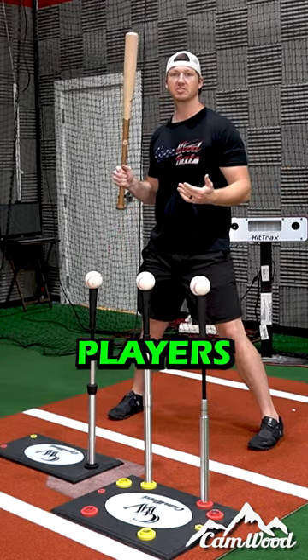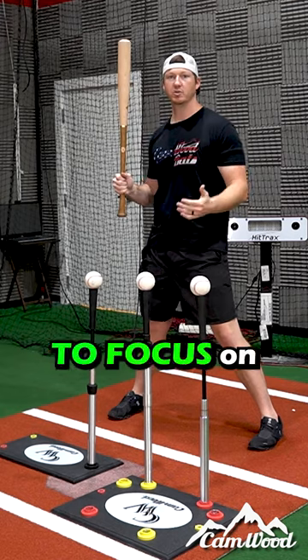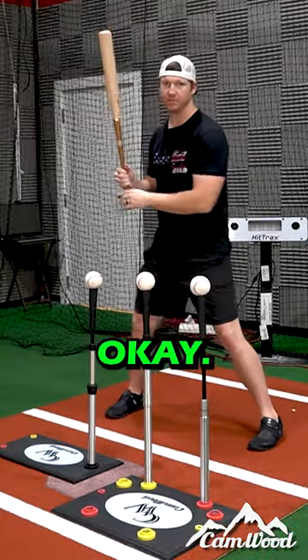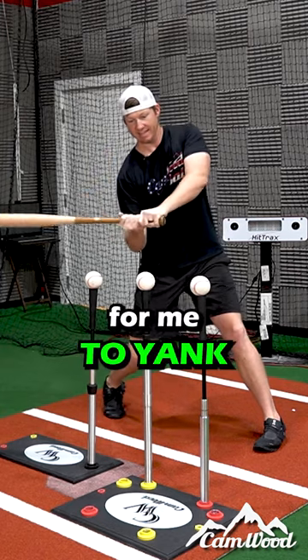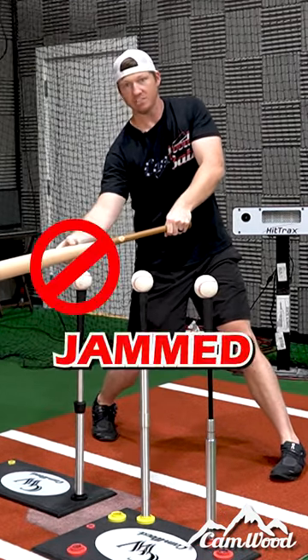The big issue I see with players today is they always try to pull the ball. I want you to focus on what happens when I try to pull this middle pitch. In order to pull it, my hands have to come out away from my body in order for me to yank this pitch. But look what happens — if I'm a little bit late, I get jammed.